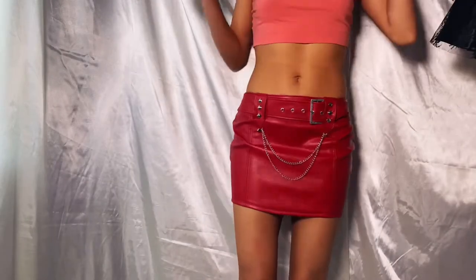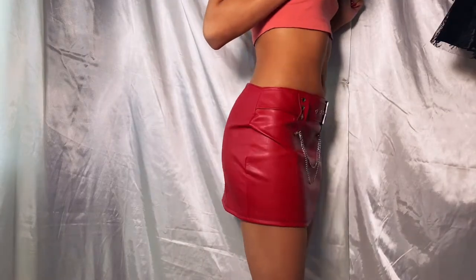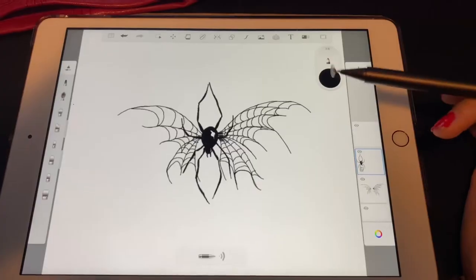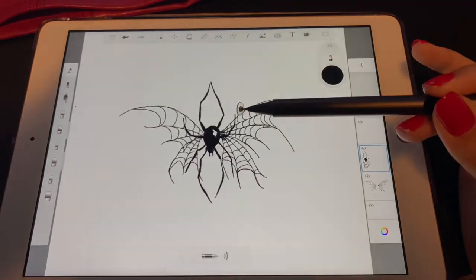Before I get into painting, I wanted to show you guys what the skirt looks like before. It's so perfect — I love the fit. Now let's get into the painting. I went in and did a little sketch on my iPad so I know what I want to put on my skirt.